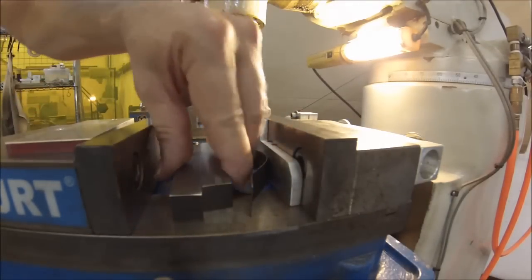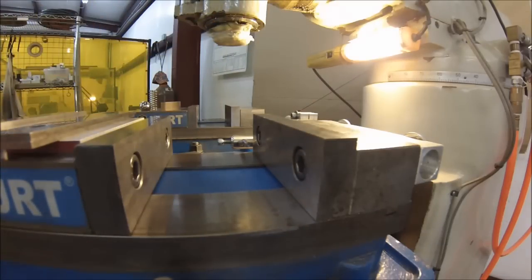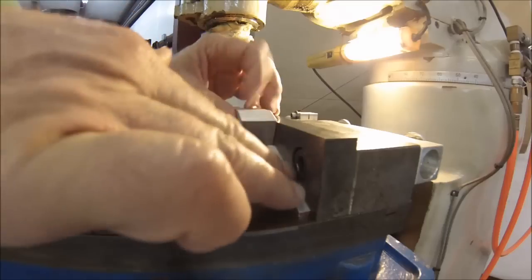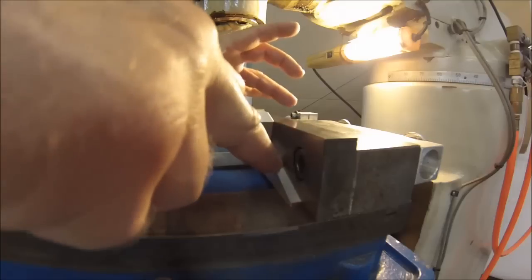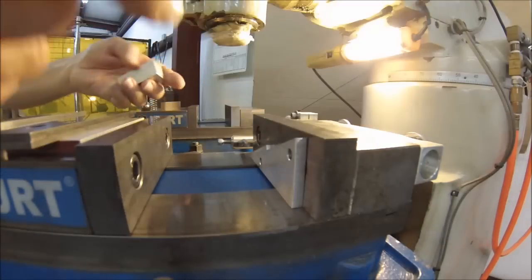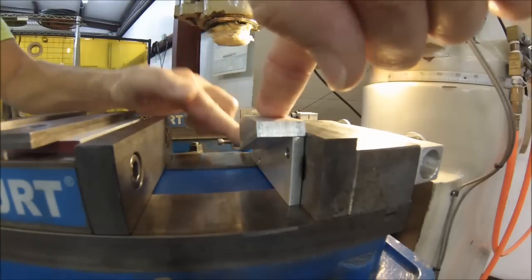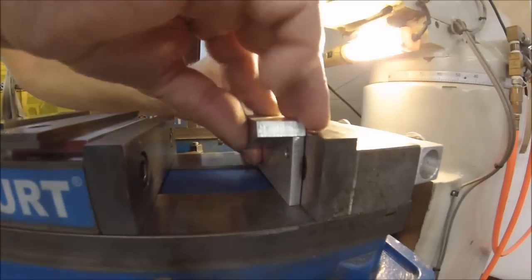One more thing in closing: if you have to use an angle block against the stop — like these wonderful angle blocks that you can probably find a video on how to make — if you put your part in and have to locate it against that angle block, you don't want to have to push the angle block against your stop and push the part against the angle block separately. Make sure all your motion is in the same direction, so as your part drives down against its registration point in the stop, the whole thing slides and bumps up against the stop. It's a one-finger guarantee, and when you bring the vise closed, you should be somewhere close to what you think you're going to achieve.